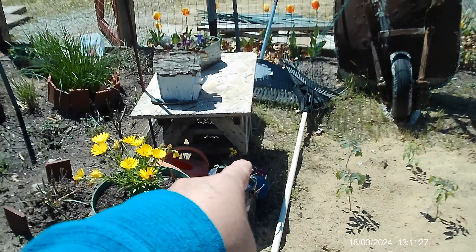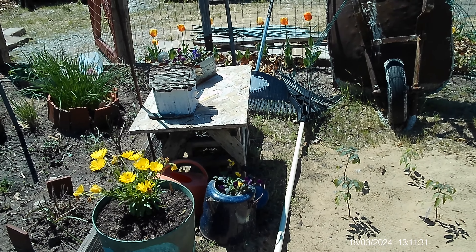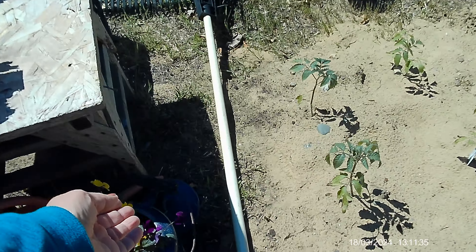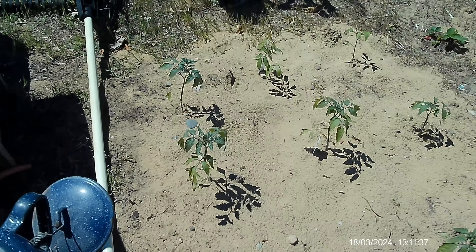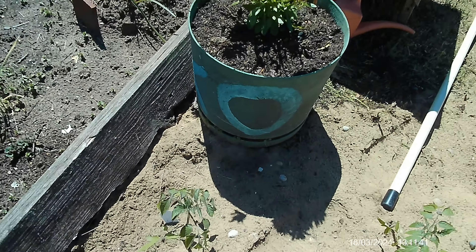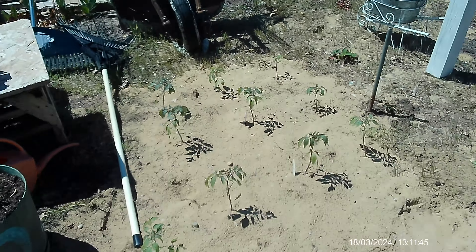I put the remainder of the tomatoes over here. My pansies — I don't know if they're going to make it or not. I might have to move those into the sun a little bit more. We're also going to put all new wood around our garden this year since it's all rotted and looking yucky.